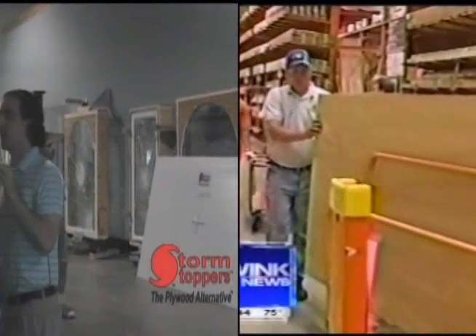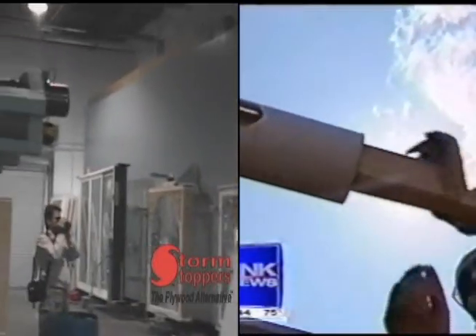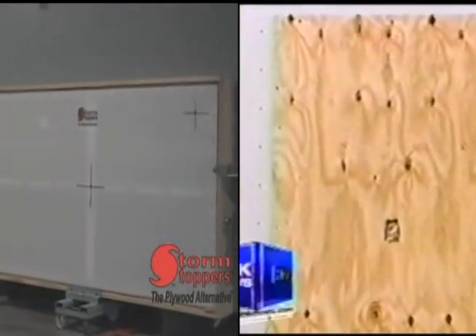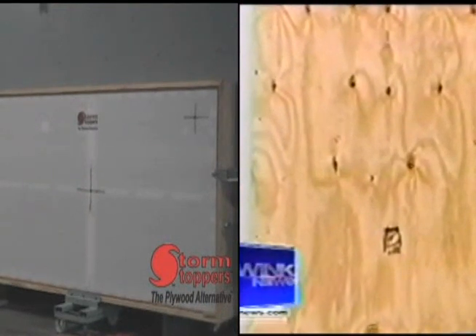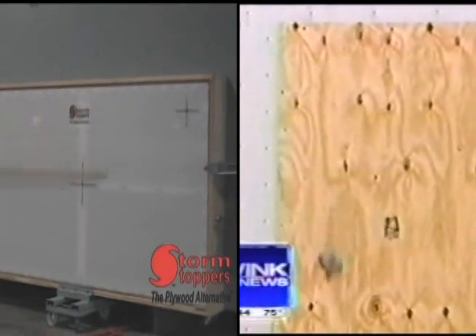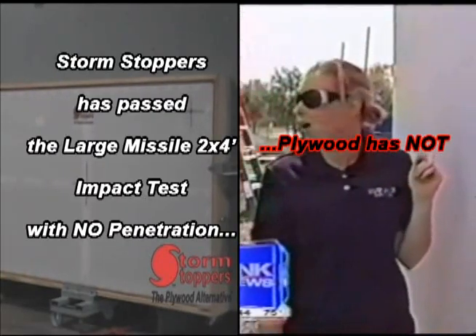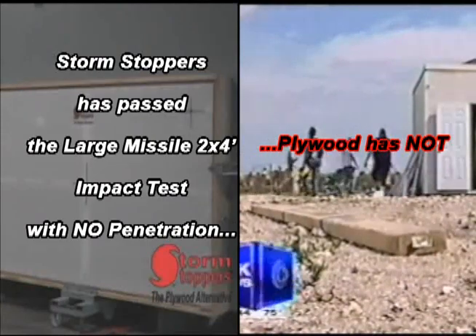Let's show you again in slow motion. The 2x4 not only damages the plywood — it goes straight through, launching all the way through our makeshift home and finally coming out the other side.